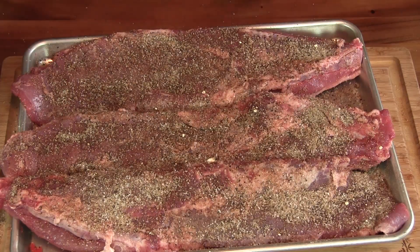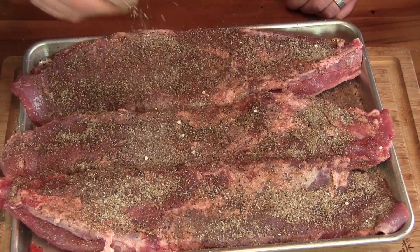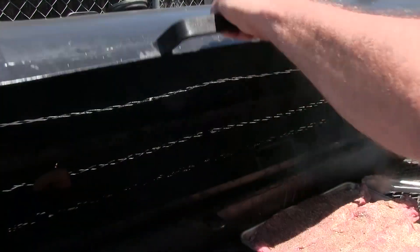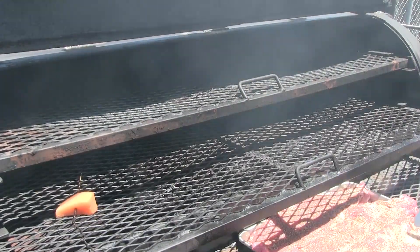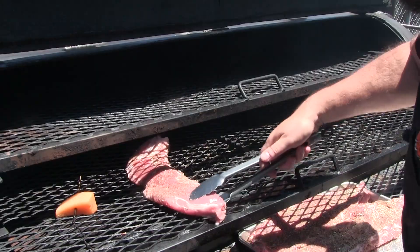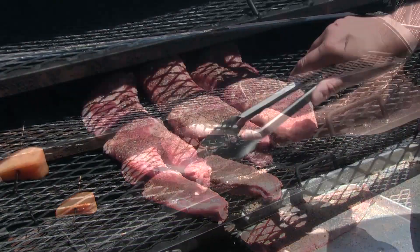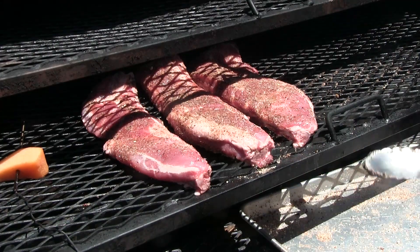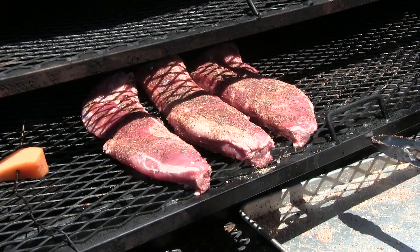For this cook we're gonna be using the offset smoker — my big boy — to smoke these up. We've got our pit up to 225 and we're gonna run 225 to 250. We'll let these go for about three hours and then start checking on them. We're not gonna foil or anything, just a straight cook, so we're probably looking at about a four to five hour cook.